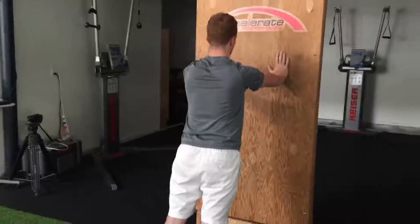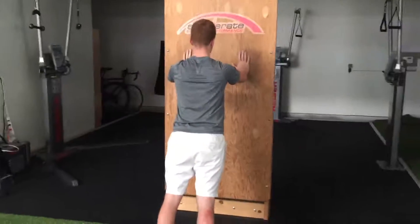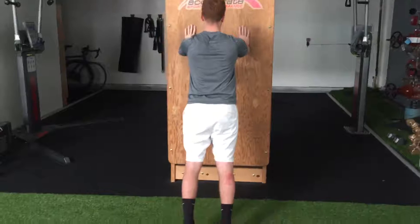Avoid generating movement from either the elbows or flexion and extension of the spine. Maintain a neutral spine through glute and anterior core activation.